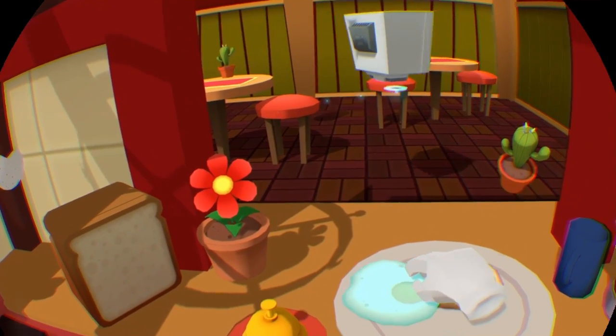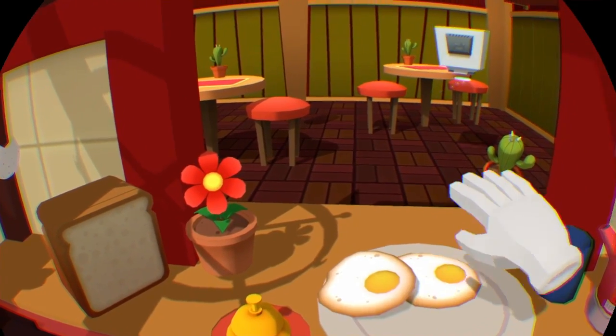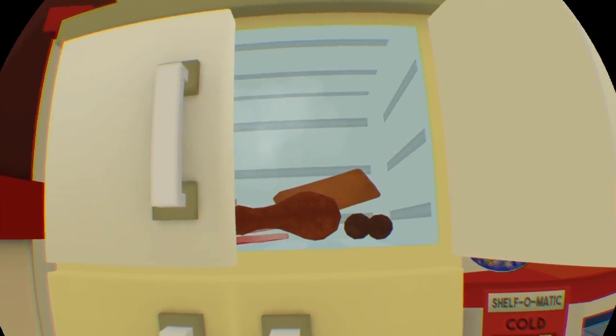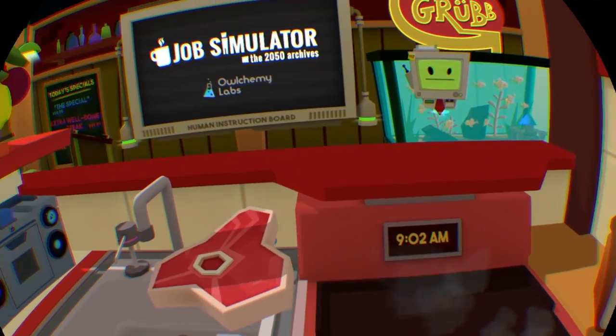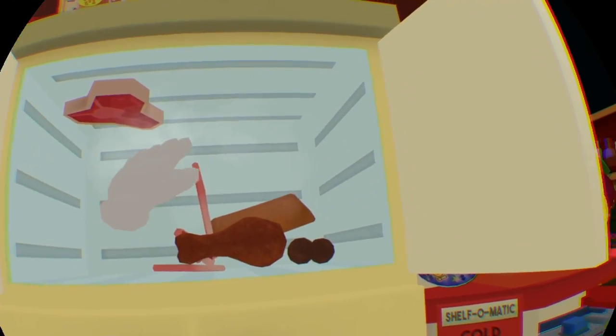Two eggs — jeez, that was quick. Obviously meat of some sorts. Let's have a steak. Wait, let's not put it on yet. Let's just leave that floating there because we're also going to want bacon.